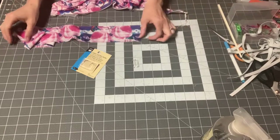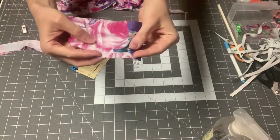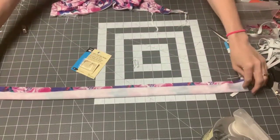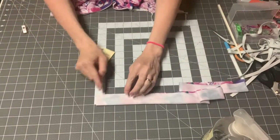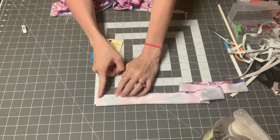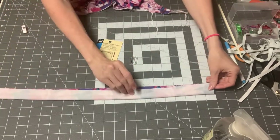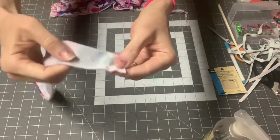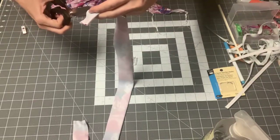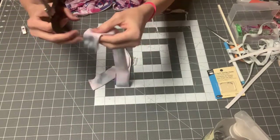Now we're ready to construct the band for the swim hook. Mark a point 1.5 inches from the edge on both sides. Fold the band right sides together on the long way and stitch on either side using a 3/8-inch seam allowance, just from the end to that marked point — so just an inch and a half on each side. After stitching, clip up to your stitch line. Cut right up to where your stitches end, as close as you can get without cutting through them, on both sides.